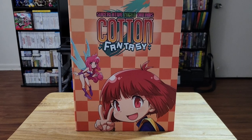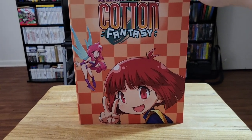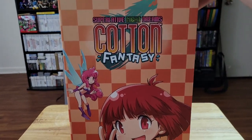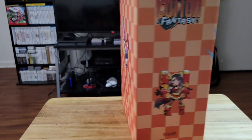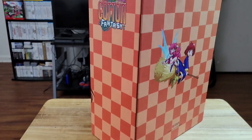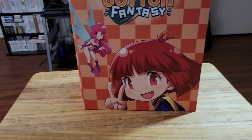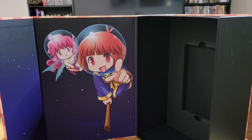Now I would like to start off just showing this box off a little bit. It is a very nice box. It had a slip cover that had the same image on the front of it. And it just has some different artwork on all the sides of the box. On the inside of the box, there is some artwork as well. So that is all really cool.